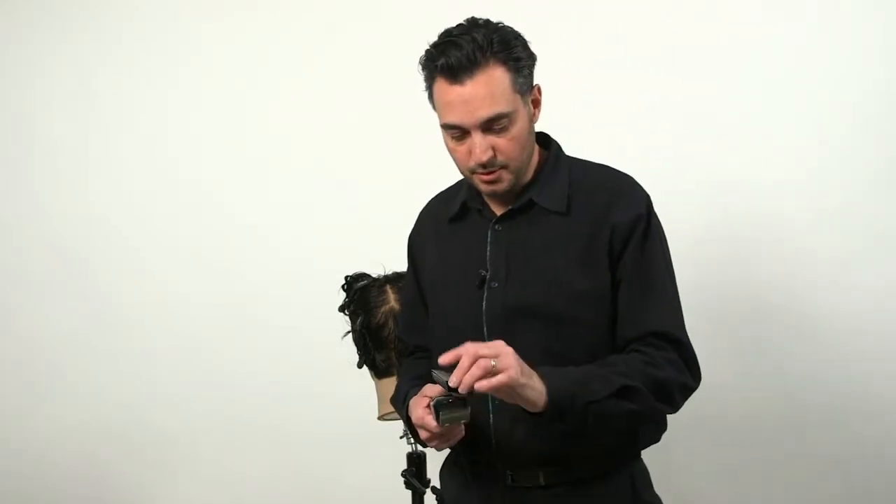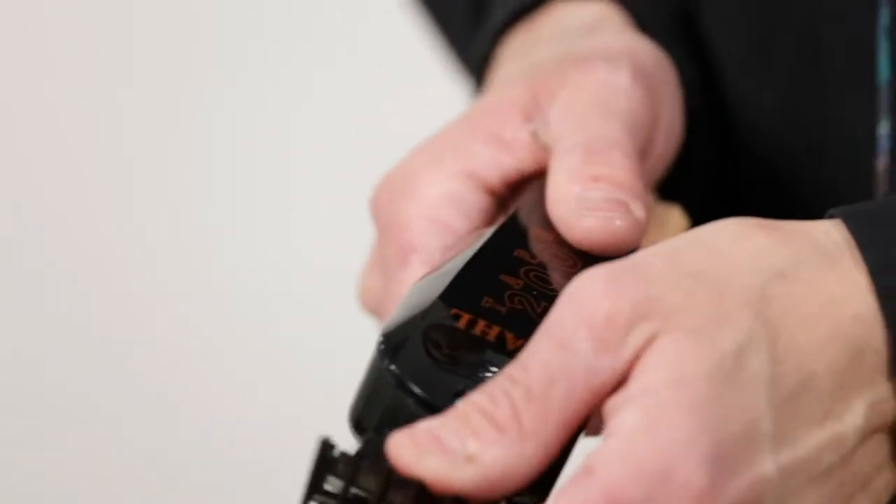This is your attachment, your number three attachment. Place the attachment — here you click.